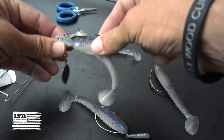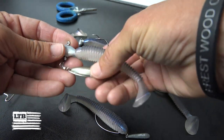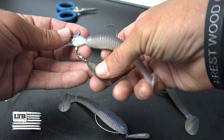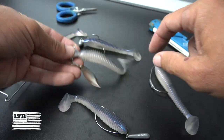Next, I put it on an underspin. This is for subsurface depths. I've got a little flash on there as well to mimic some schooling fish. This will also work in a little bit more stained water because it'll draw more attention to it. As these fish come in, they'll see the profile and chomp down.